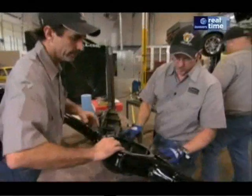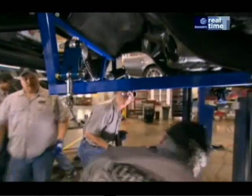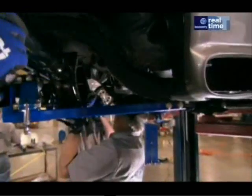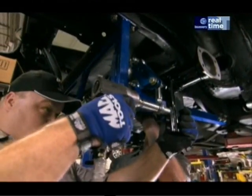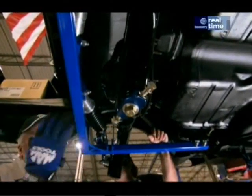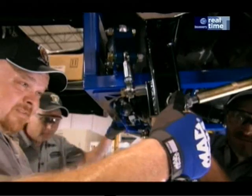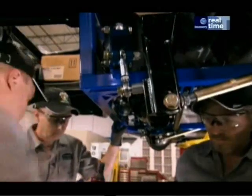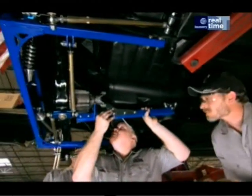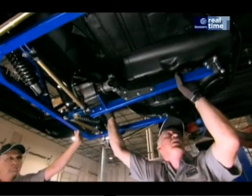The new engine in the souped-up Super Snake has three times the horsepower it had back in 1967, so it will need extra muscle to keep the rear tyres on the pavement. This coilover system is one of the most advanced rear suspensions available for vintage Mustangs — it can adjust the rear end side to side to get it squared up in the car correctly. This is the torque arm set-up, which eliminates the wheel hop and the rear suspension on take-off.